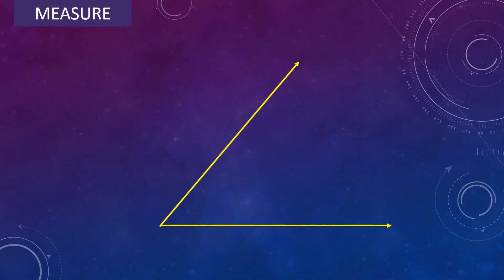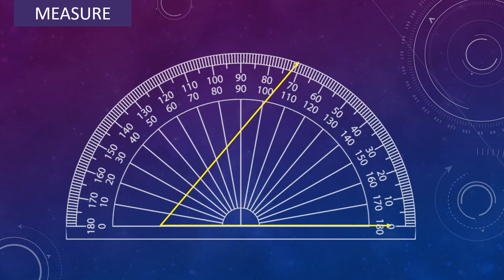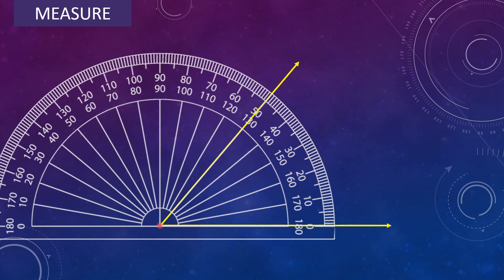Now, use the protractor and measure the following angles. Take a protractor. Overlap the center of the protractor to the vertex of an angle and align the baseline of the protractor to one of the arms of the angle.